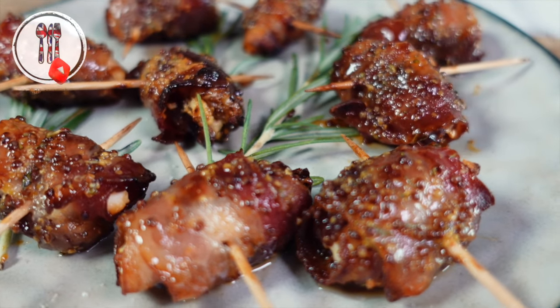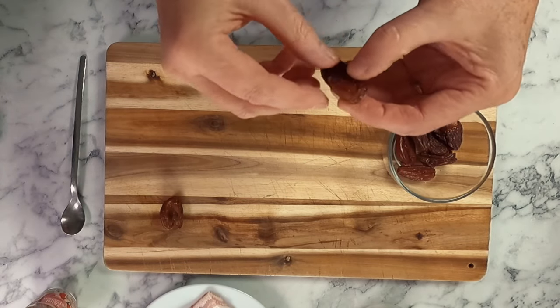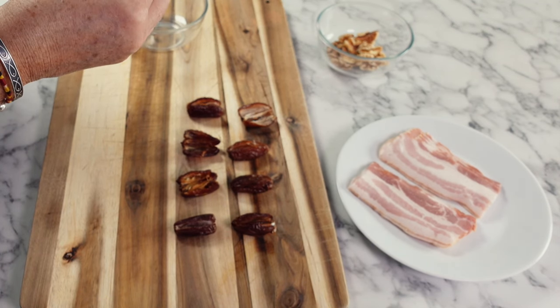They're the perfect appetizer because they're quick and easy to make. I personally prefer to use dates for this recipe but you can also use prunes. To make things easier, just open them up and place them on your board, and depending on the type of dates you've got, you might need to remove the pit first.